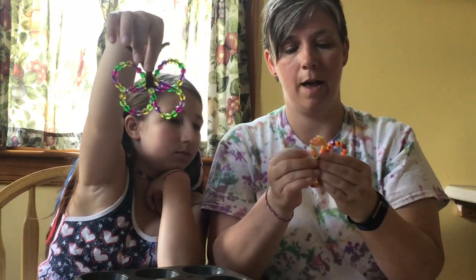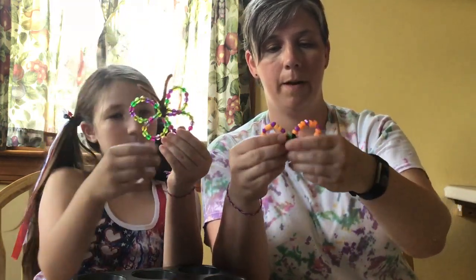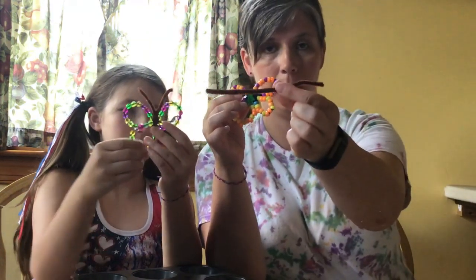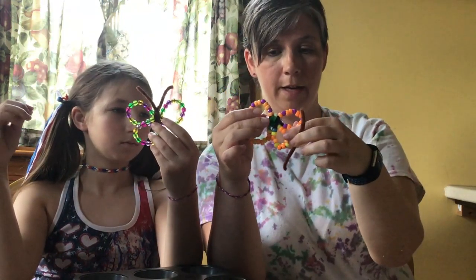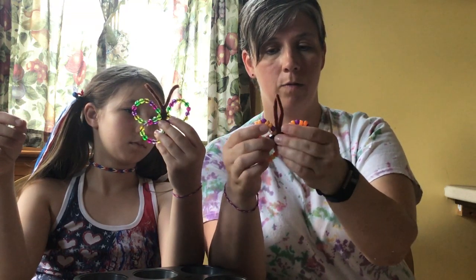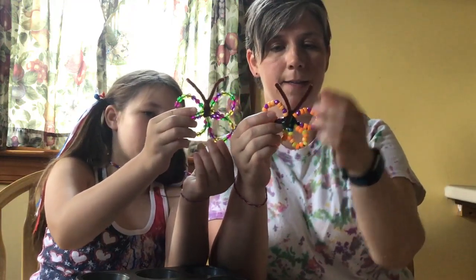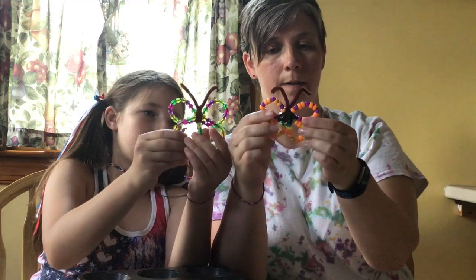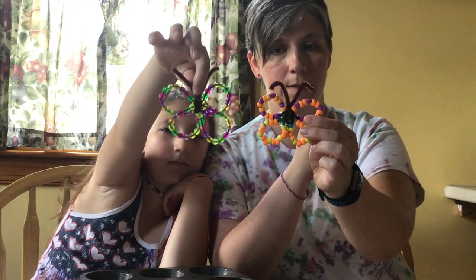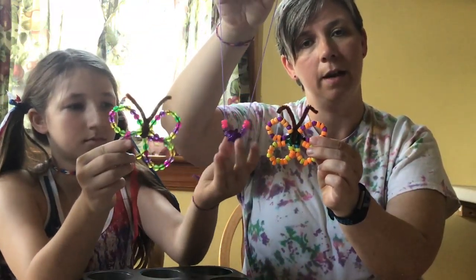So I have a little bit extra — I'm just wrapping the pipe cleaner around the middle here, wrapping it around the middle so that it stays. Then you should have a short pipe cleaner left, and when you're finished wrapping that pipe cleaner around the middle, you can just wrap it around everything, give it a little twist, and then your butterfly has little antennae if you want to fold the ends.